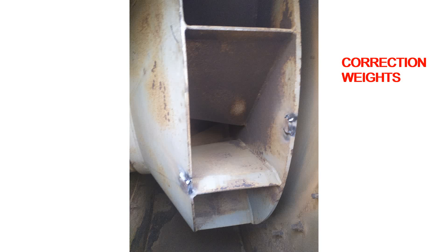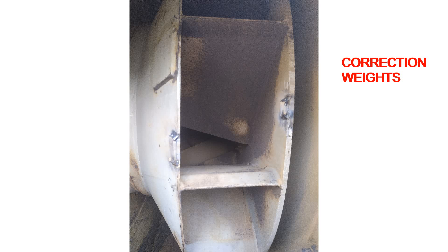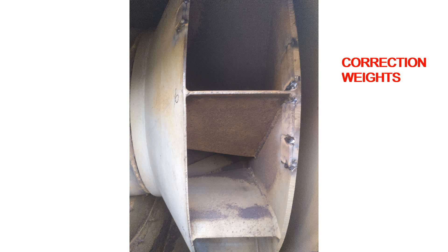I instructed them to replace the corroded nuts and bolts and tighten them to the required torque, and to carry out fan impeller cleaning. After these corrections were completed,